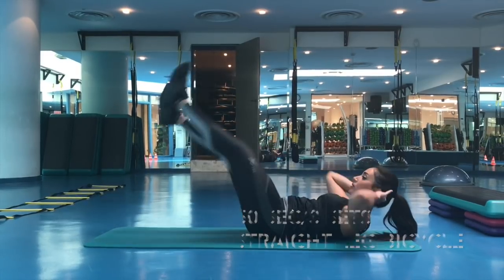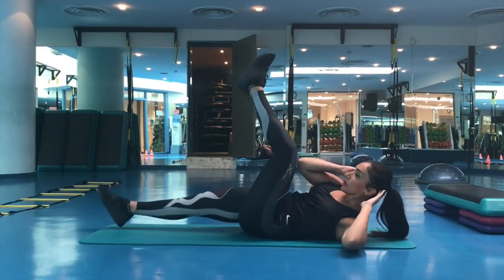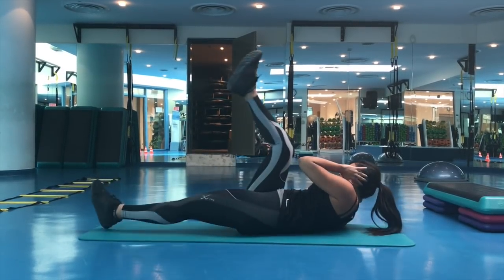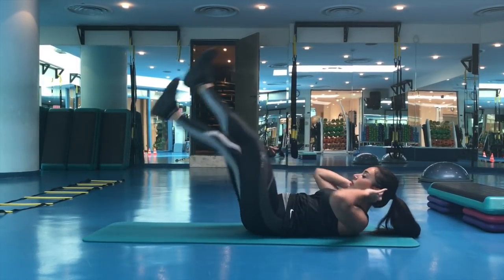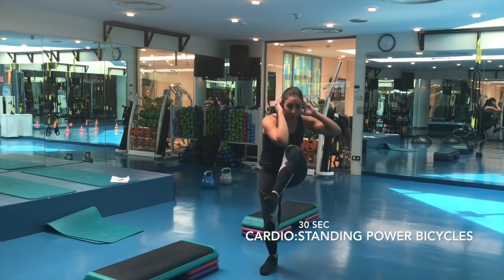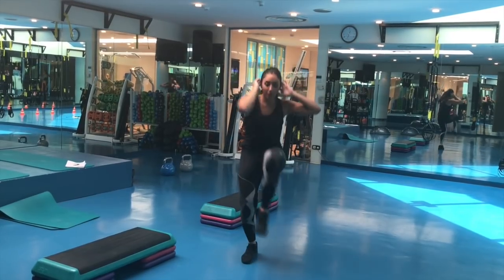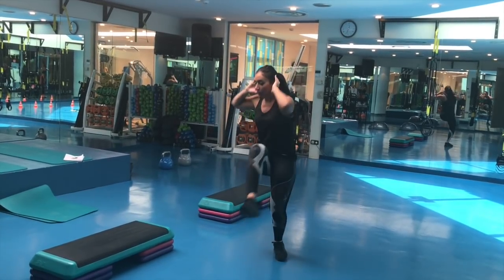Moving on to the next exercise. It's very important to keep your lower back stuck to the floor. If you feel that you're arching, you can just bend your legs to make it easier. Don't forget between each straight-legged bicycle that we're doing, again the cardio. Each move is three times, and in between is the cardio fat removal. This is very important.